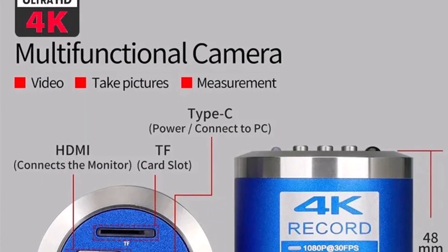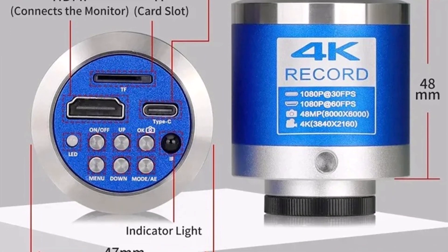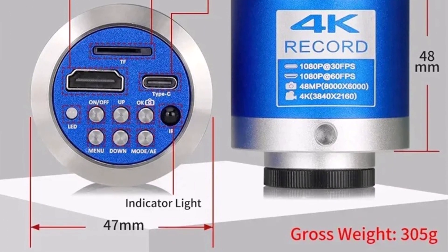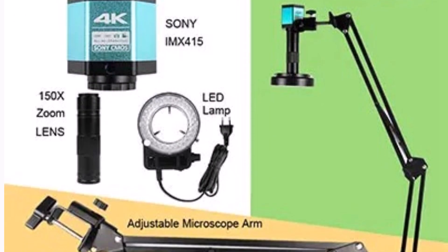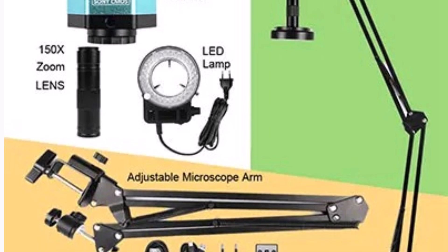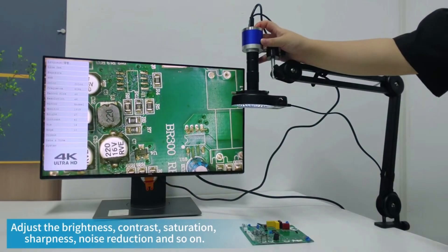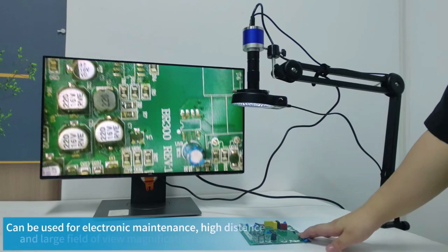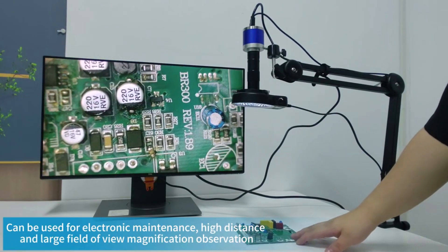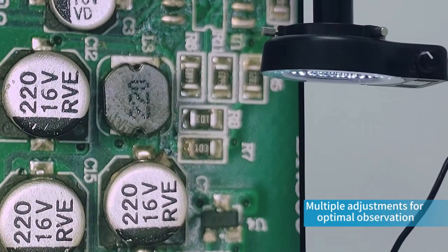Its monocular design is compact and portable, making it convenient for both professional and hobbyist use. Whether you're repairing phones, working with PCBs, or needing a high-quality microscope for industrial purposes, this device delivers clear, sharp visuals every time. If you're looking for a reliable, high-quality digital microscope for electronics repair or soldering, the NicePower 4K 48MP microscope is an excellent choice. Its high magnification, clear resolution, and ease of use make it a top tool for anyone needing precision in their work.